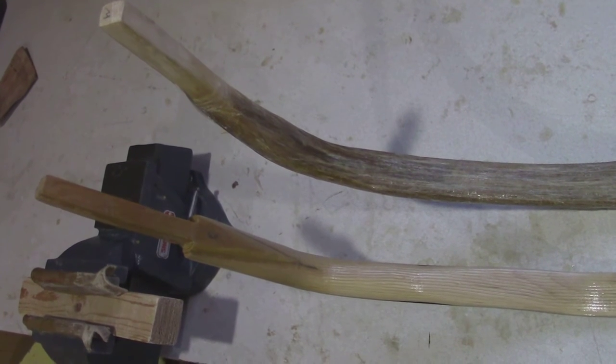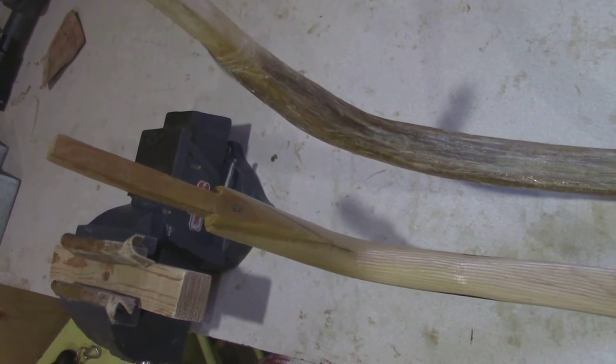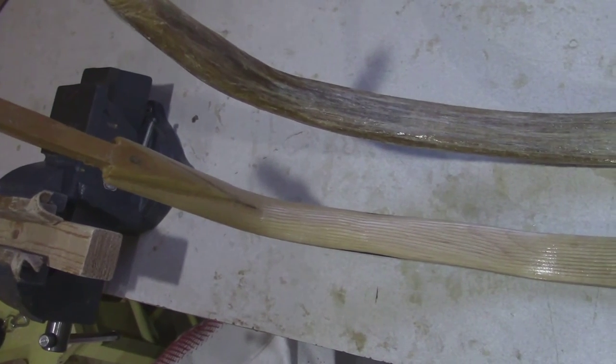If you look at the size of the ears, the one furthest from me is maple and the one closest to me is mulberry. The mulberry one closest to me is probably the better one because it's lighter.